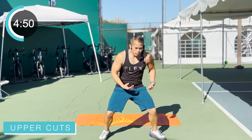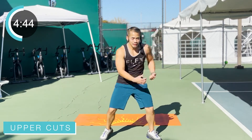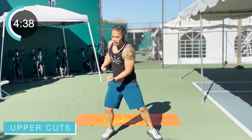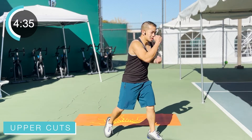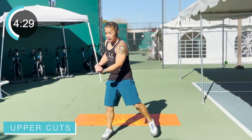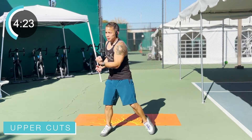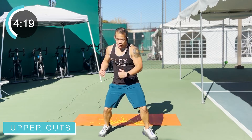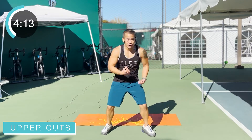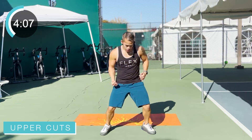We're going right into some uppercuts here. Bend those knees, squat it down, pop it on up. Flex that bicep, close fists — do not punch with that hand open. Can we do double uppercuts now? Double uppercuts, arms up. Feet wide, stay centered, stay balanced. We don't want to be falling all over the place throwing these punches.